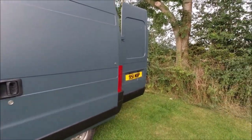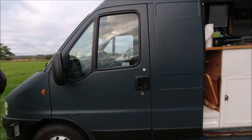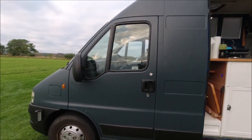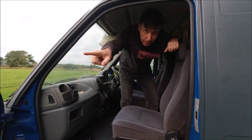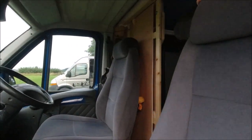Right, where are we going to start? Wherever you like. I'll open this door and then you can come through. The reason I went around is the handle doesn't work on the outside for some reason at the moment. So this is a swivel seat.